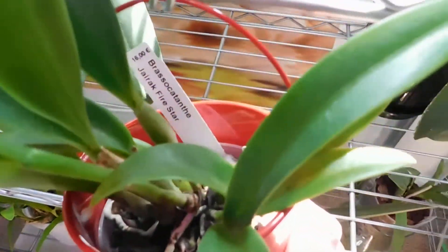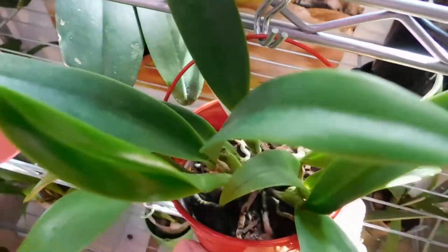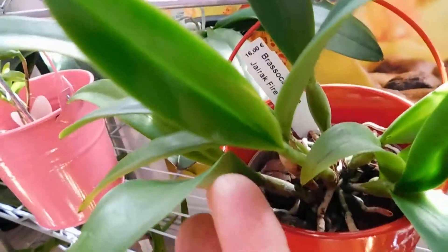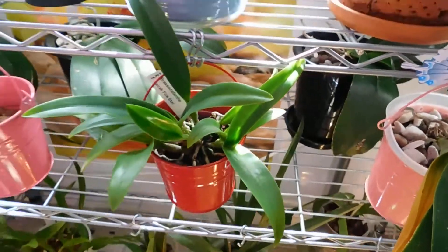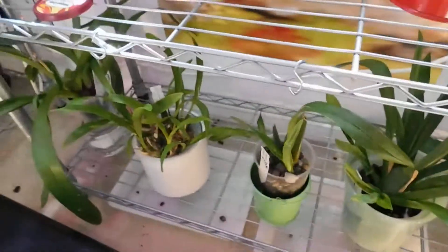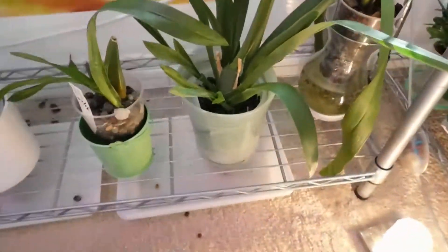This is the new brass Catleanthe Jarac Firestar — and that's the new growth, can you see it? And a no-ID fell there. I'll have to watch where I step because I've got pebbles all over the floor.